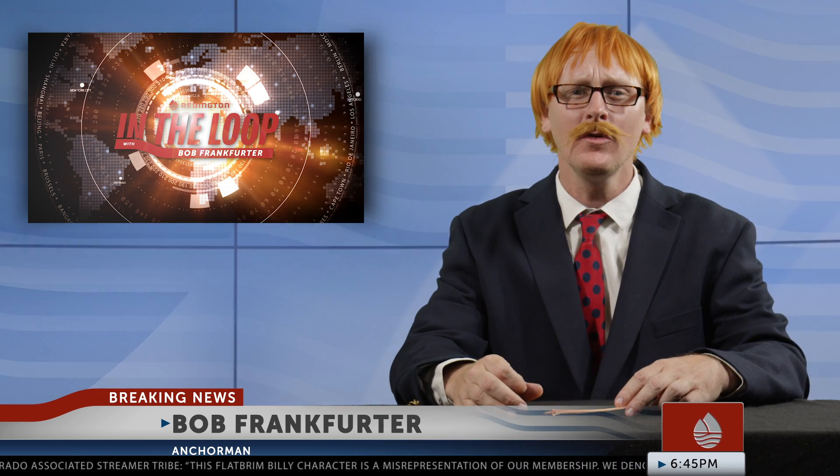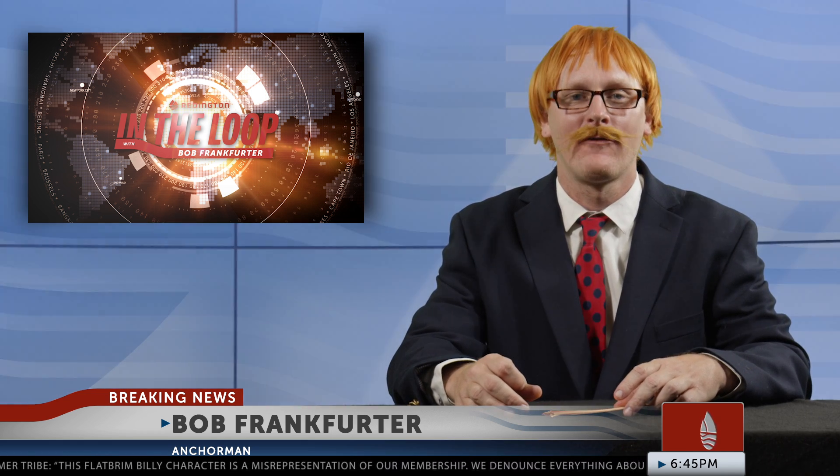Hi, welcome back to In the Loop. I'm Bob Frankfurter. Do you love fish? I love everything about fish. I love their skin. I love their scales. I love their colors. I love their pungent, watery aroma.